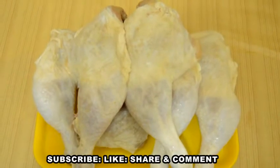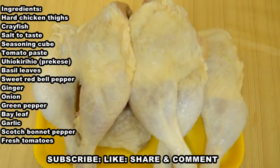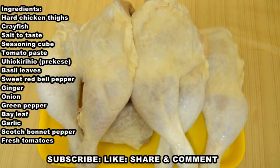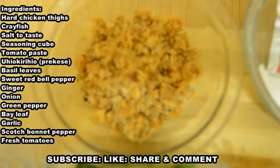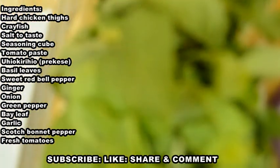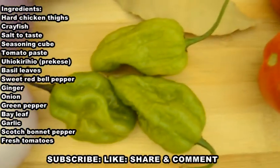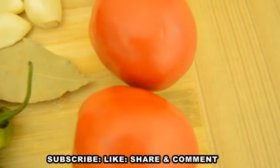The ingredients for the delicious chicken light soup are set on my countertop already. I have some hard chicken thighs. Whether live or frozen chicken, it has to be hard because hard chicken cooks longer and tastes great — don't use soft chicken. I have some crayfish, which is totally optional, salt to taste, seasoning cube, and tomato paste — what we call 'pekerese' where I come from, known as 'pekerese' in Ghanaian. I have some basil; you can use spinach if you wish, but use little because it's light soup. I have sweet red pepper for color, peeled ginger, onion, green scotch bonnet pepper, bay leaf, garlic, red scotch bonnet pepper, and fresh tomatoes.